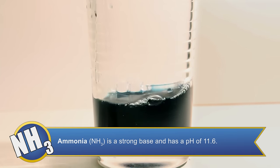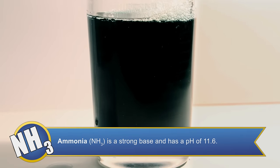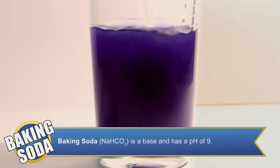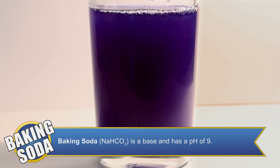The first solution we're going to test is ammonia. When ammonia is added, it turns our solution a green color, which indicates that it's a strong base. The second solution we're going to mix with our indicator is a little bit of distilled water mixed with baking soda. The baking soda turns our indicator blue, which tells us that it's a weak base.